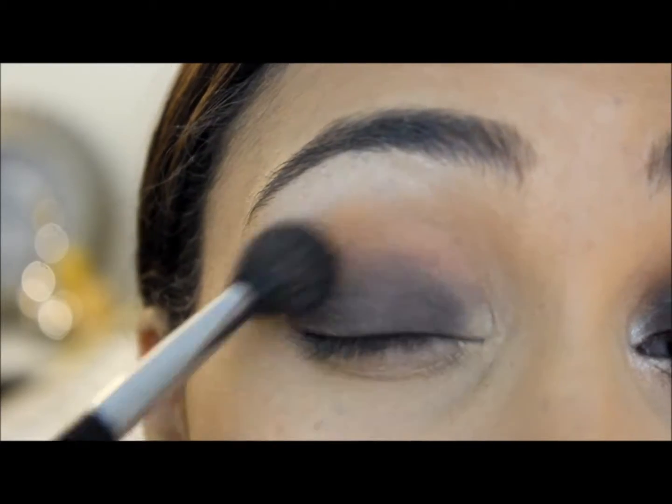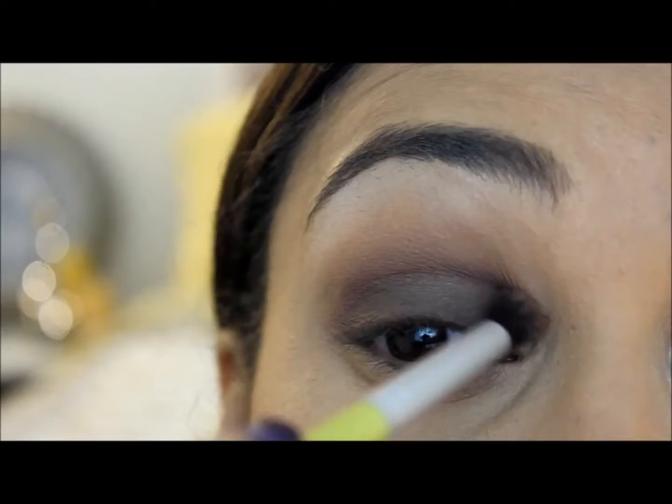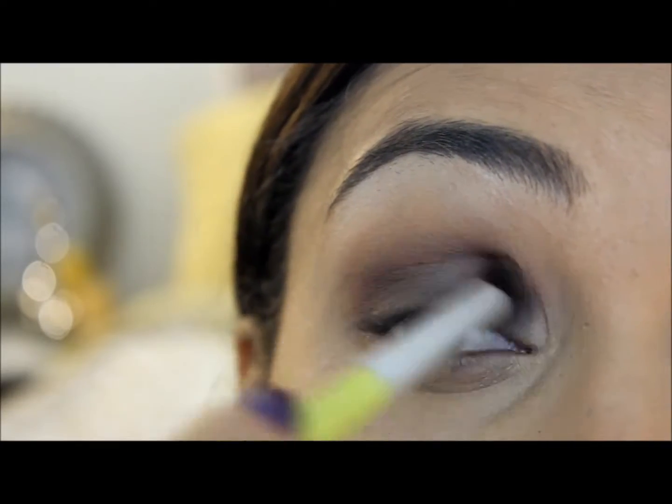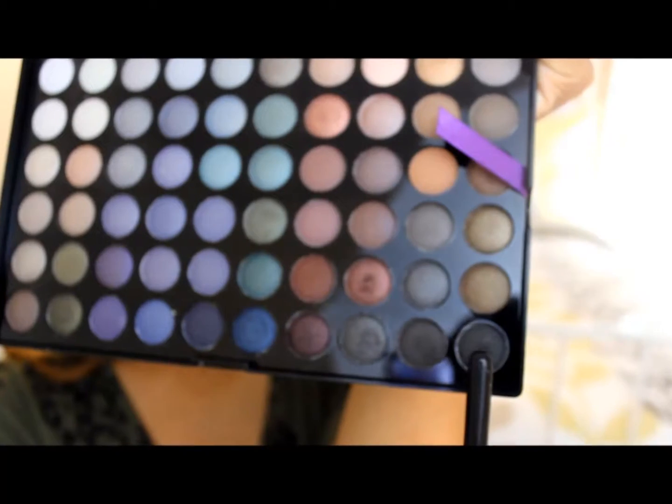And now blend. Taking that same brown crease color, I'm going to just put that a little bit more in my crease and blend it in. This is going to give it that really nice kind of smoky transition look.